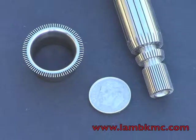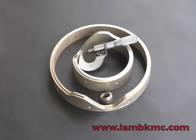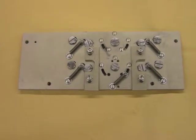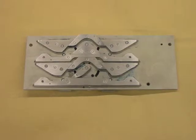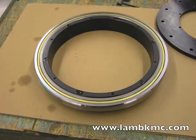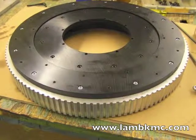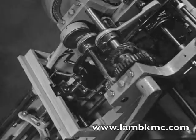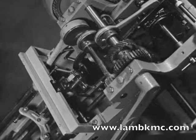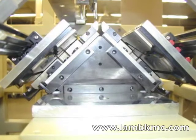Examples of mechanical components designed and manufactured by Lamb include circular and flat camming systems, a 19 inch diameter 120 tooth timing pulley combined with a 12 inch diameter bearing to complete this precision platform assembly, a gear drive for a reciprocating head, and a linear servo motor driven cartridge.